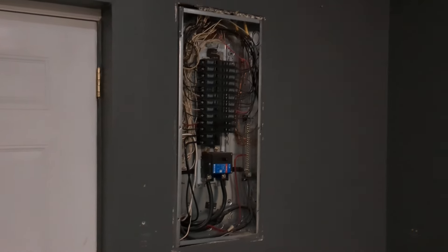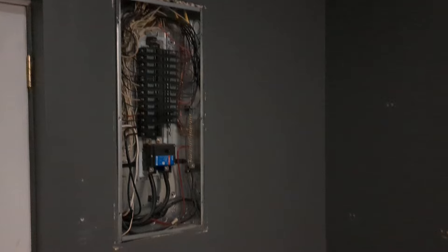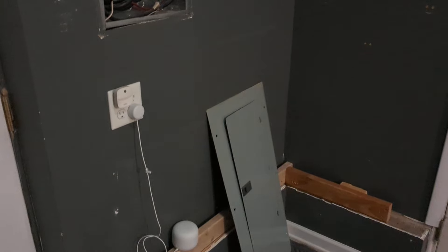Quick update on the shelf project. We had an electrician come out today to see if they can move the box. We kind of want to do this for a couple of reasons, but the main one is so we can build in shelving units there.